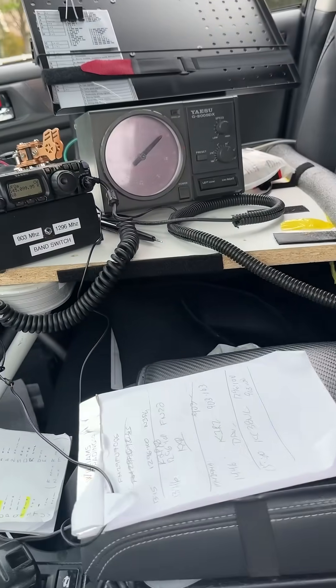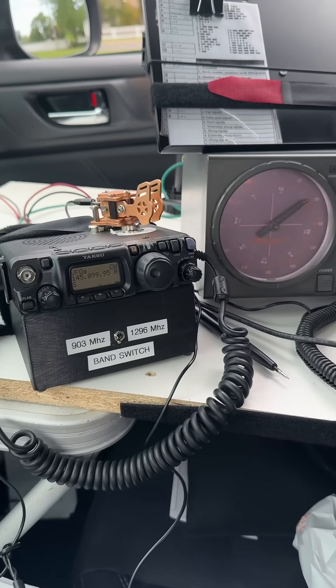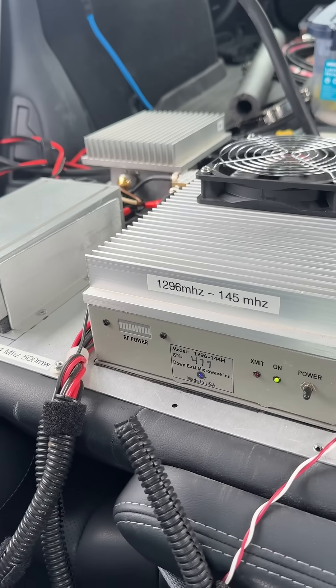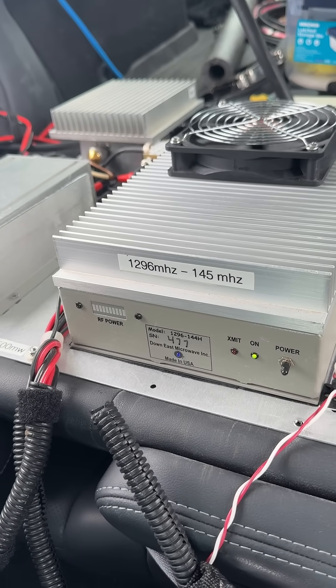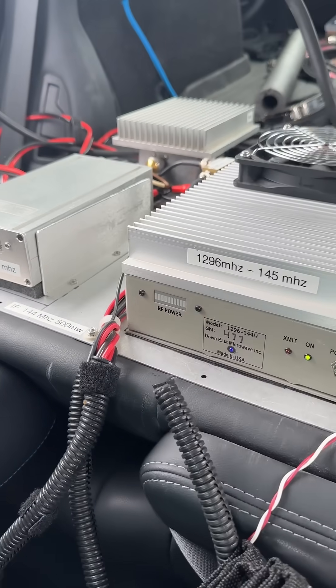Using an FT817, that's with the rotor, and these are my transverter setups — one for 1296 and the other one set up for 903.